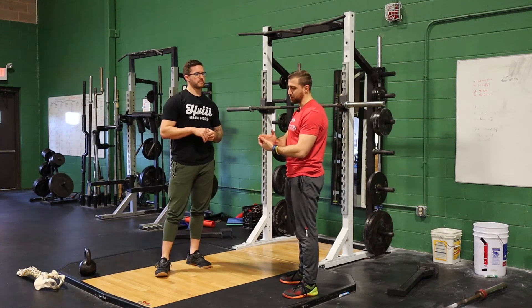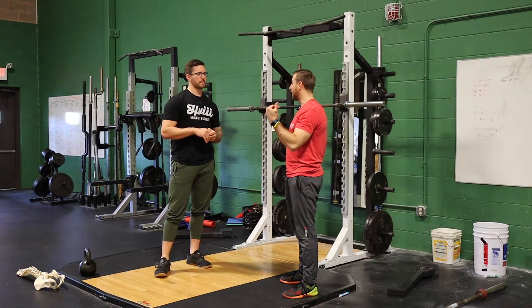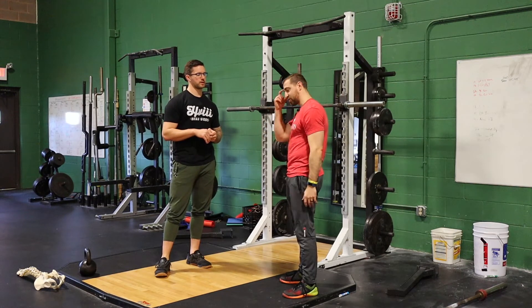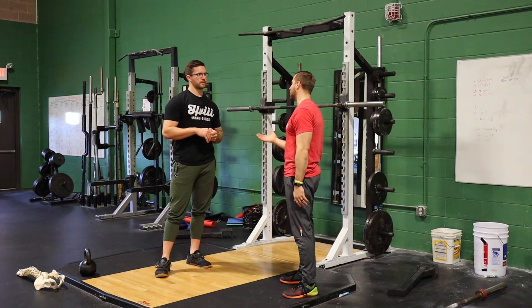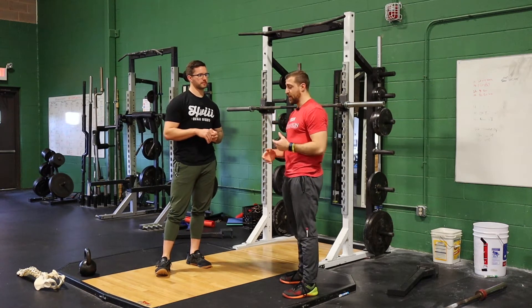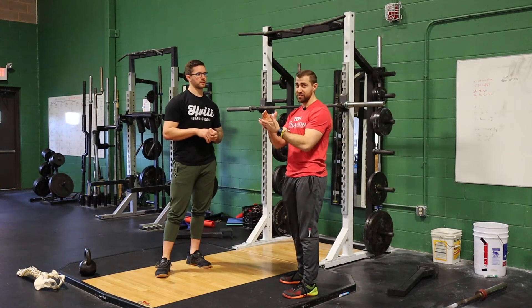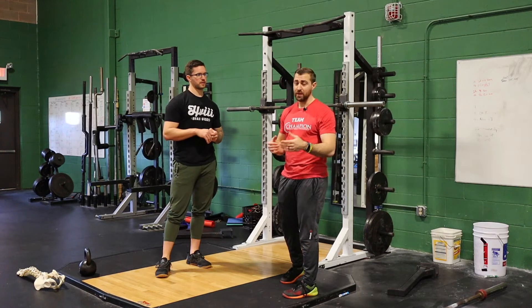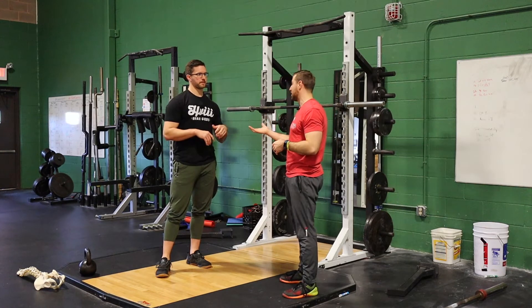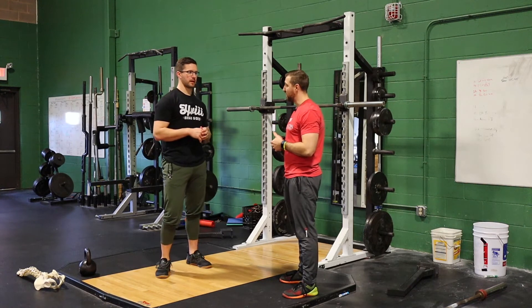Sometimes you think that front squat is going to go really well, and then you get an athlete front squatting and they say that actually hurts worse — and you're scratching your head. At the end of the day, what I tell athletes and coaches is to try a variety of different exercises and modifications and basically use the one that works best for that athlete on that day. You can always guess based on these principles, but a lot of times it just doesn't work out.